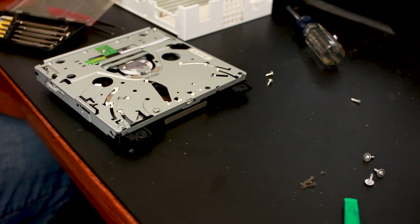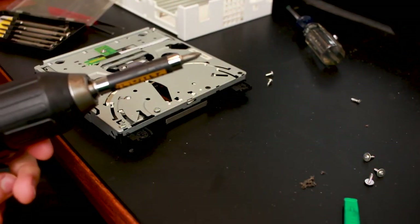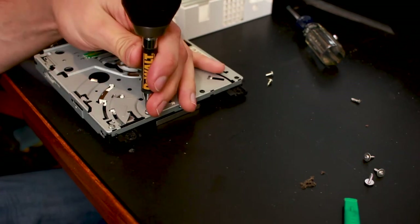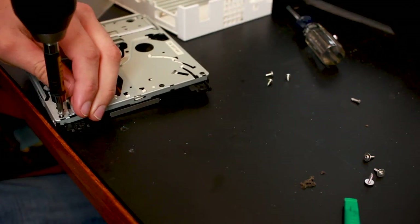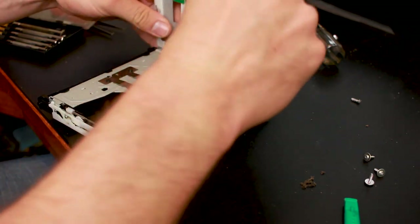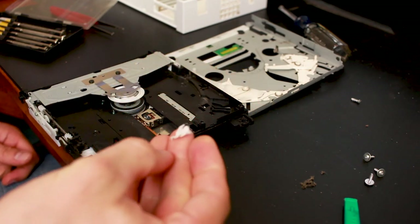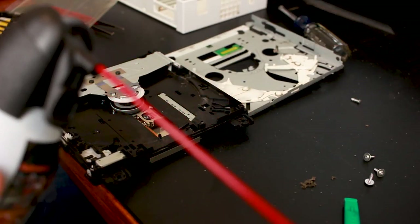I'm going to need to bring out the big guns — my DeWalt cordless drill. We're going to use a Phillips bit, and be careful to set it to the loosening direction. Remember: righty tighty, lefty loosey. With that, the top of the drive lifts off carefully. And here's the culprit right here — there's some stuffed material and debris in the drive. It's kind of dirty, so we get the can of compressed air and blow it out.